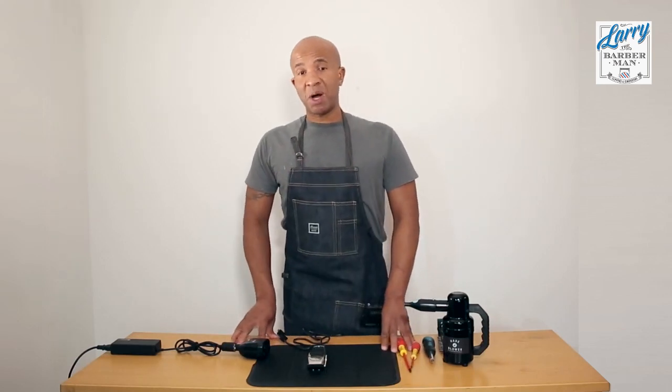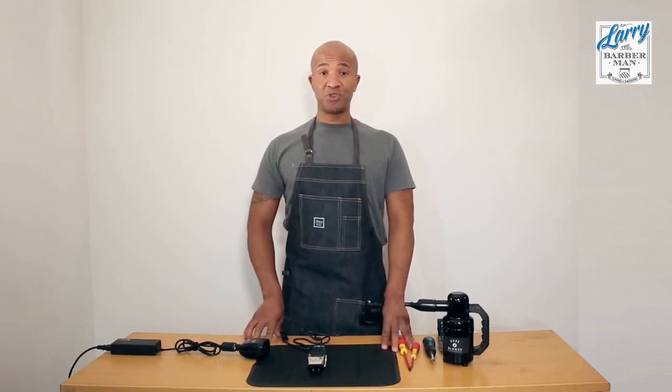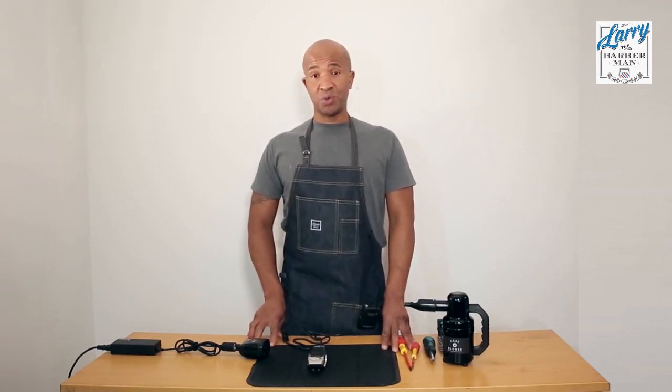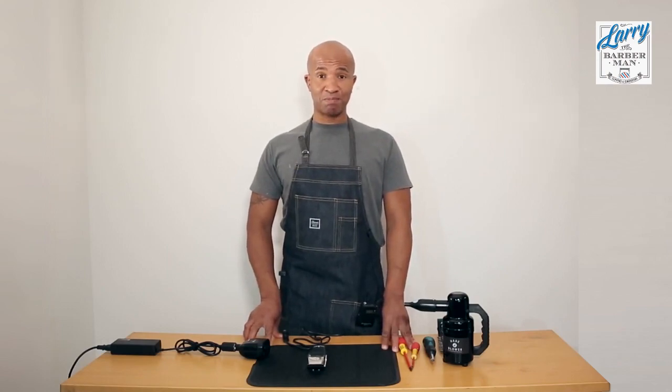From Larry the Barber Man, I hope you found this demonstration helpful. If you did, I would ask that you subscribe to my YouTube channel to get more tips and tricks on how you can alter, repair and modify your barbering tools for better performance. For now, Larry the Barber Man — thank you.